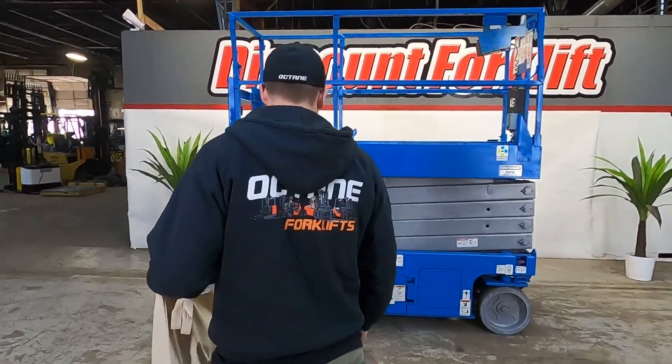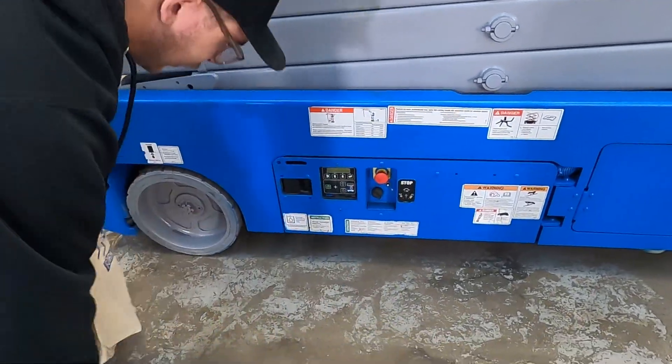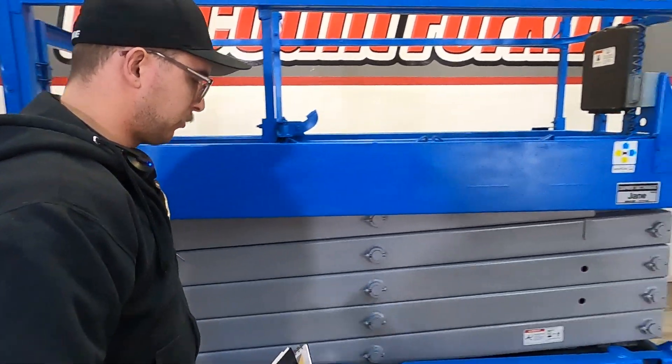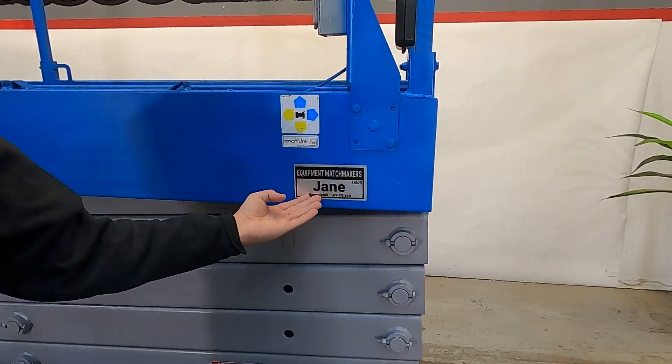First I just want to show you down here — you got your emergency stop, your key, and your up and down controls down here. Then take a look right over here, you can see your equipment matchmaker sticker — the one and only, beautiful Jane.